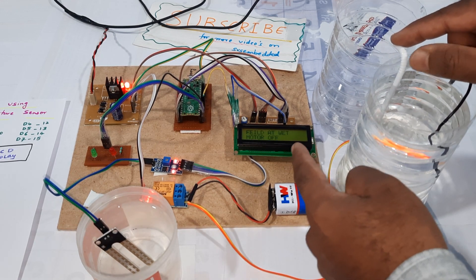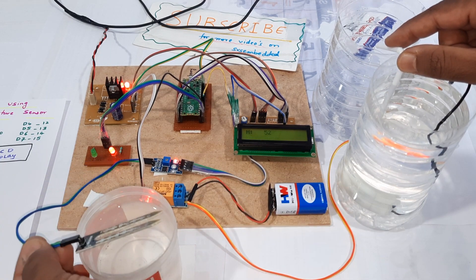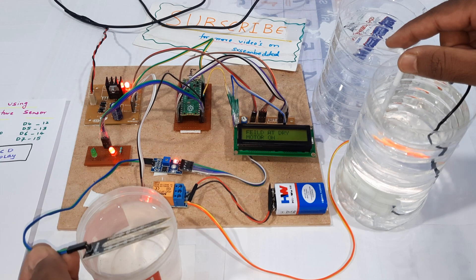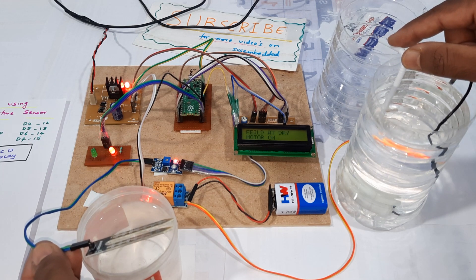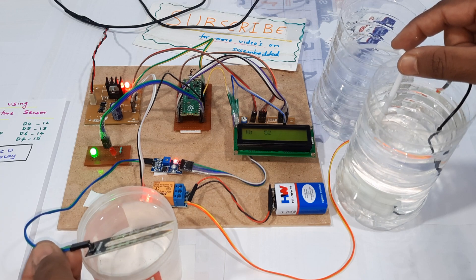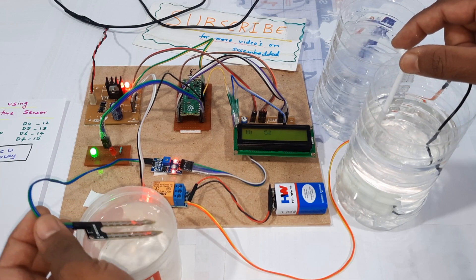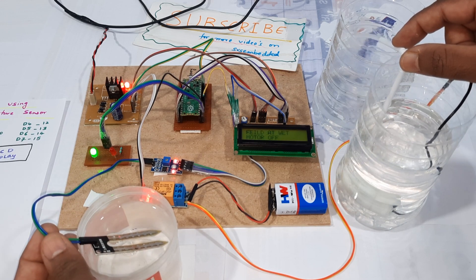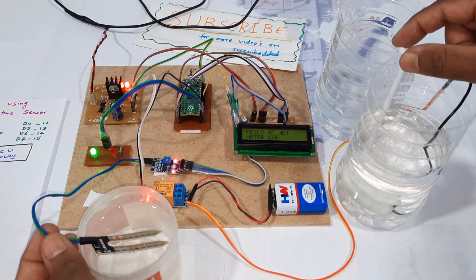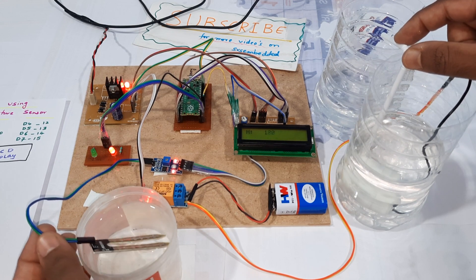Inserting the sensor — wet condition, motor off. Now in dry condition — motor on, pump on. Filling it again — motor off.